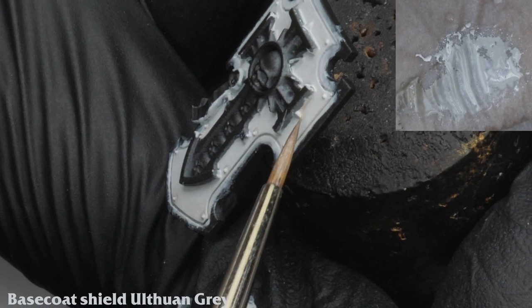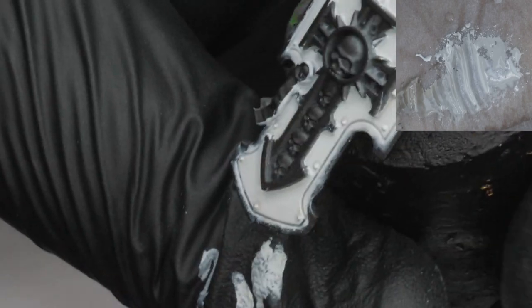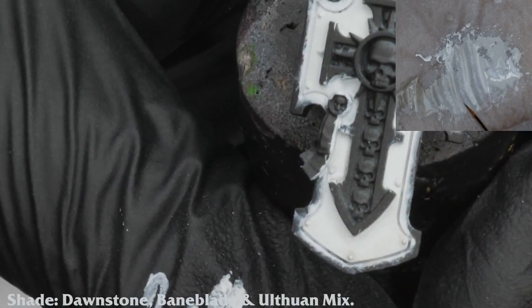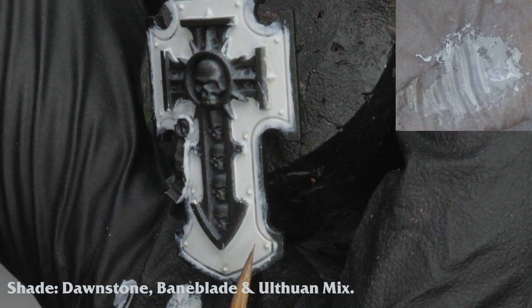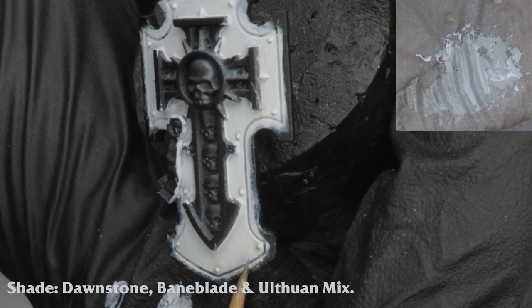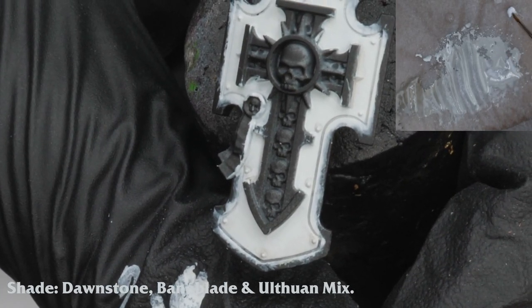I take a break from the metallics to paint the white armour on the shield. As with the shoulder pads, I have base coated the shield with Ulthwan Grey. I shade this with a mix of Dawnstone and Bane Blade Brown. For a softer shade I mix it into the Ulthwan and glaze it towards the bottom of the shield and around recesses and rivets.